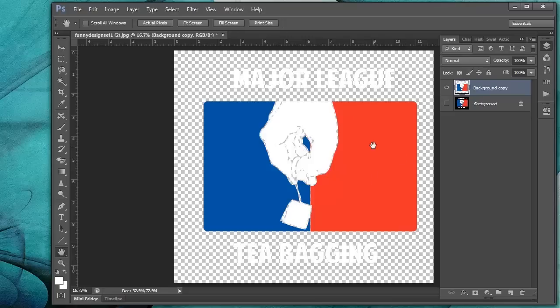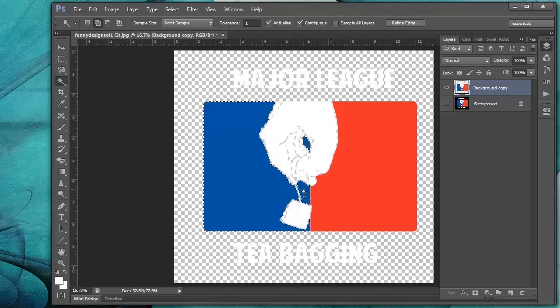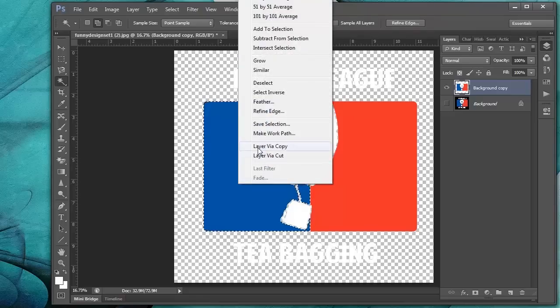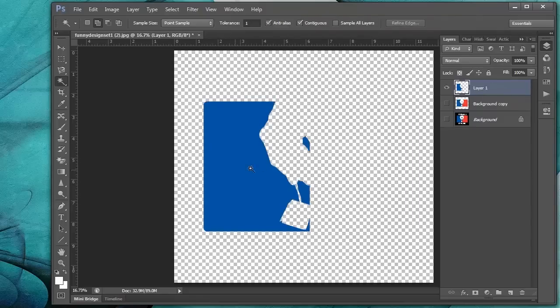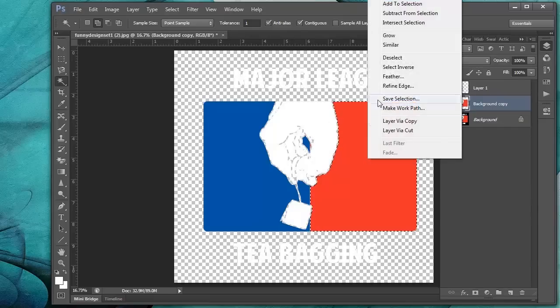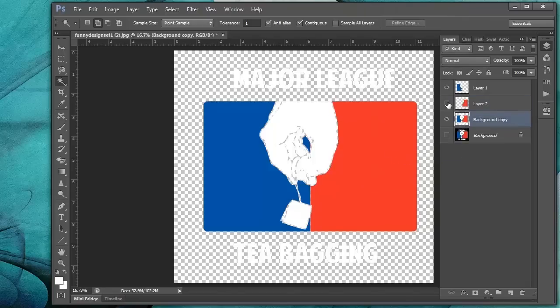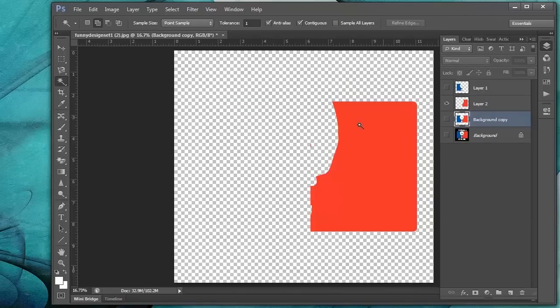Let's go ahead and start putting each color on its own separate layer. Let's go to the Magic Wand tool. Click on one color and right-click the mouse, scroll up to Similar — that way it selects all of the blue in the image. Once we have that selected, right-click again and put it on a new layer via copy. Now the blue is on a new layer by itself. Let's go back to the original layer, click on the red, right-click, Similar, right-click again, layer via copy. Now the red is on its own separate layer — even that little bit in there.